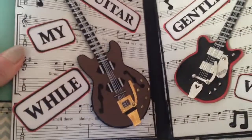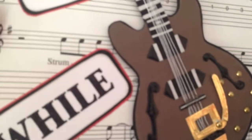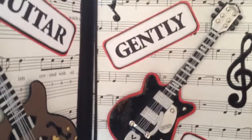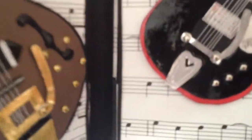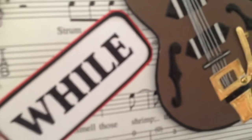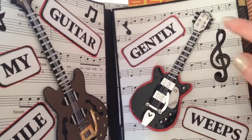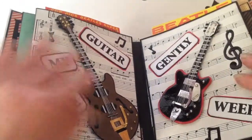And this one is a double page and I've made some more of those guitars — a replica of the Beatles guitars. Just cut them all out of paper and glossy accented. Used my Cricut and lots of brads. And I put one of the songs, 'While My Guitar Gently Weeps,' and added some more music notes just to give it a bit of interest.